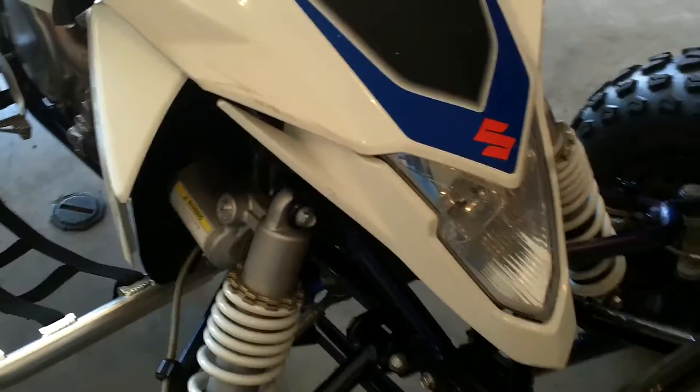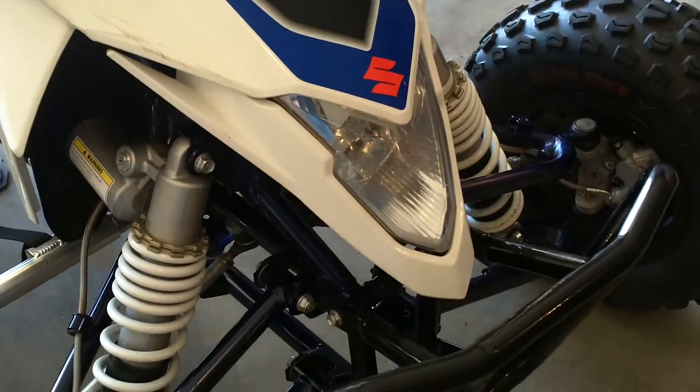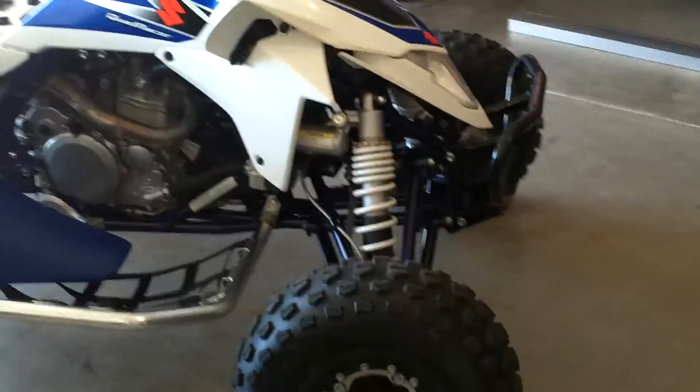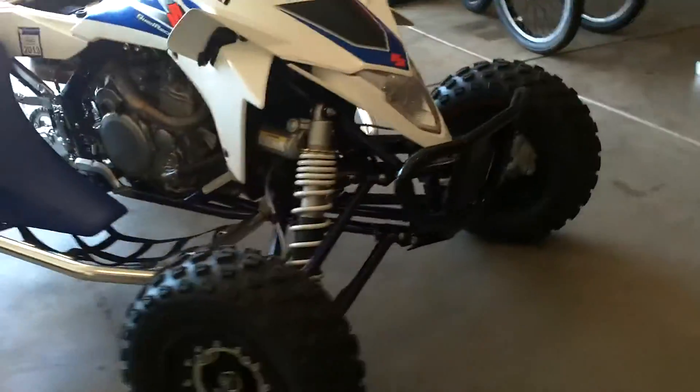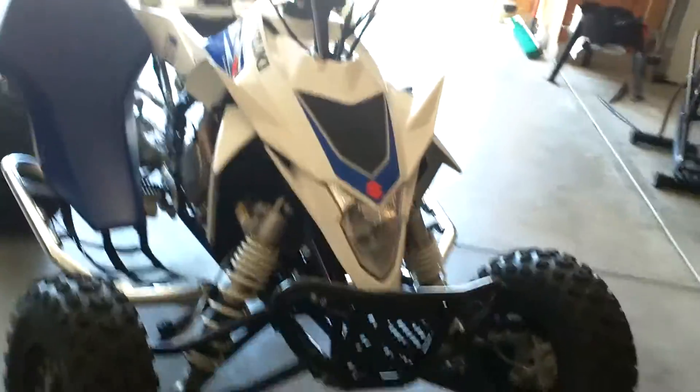Gas cap, Power Commander chip — it does the same as the Cherry Bomb. Really clean. It's the fastest LTR I've ever rode. I don't know what he did different, but the thing rips.